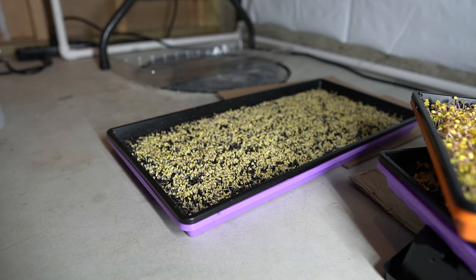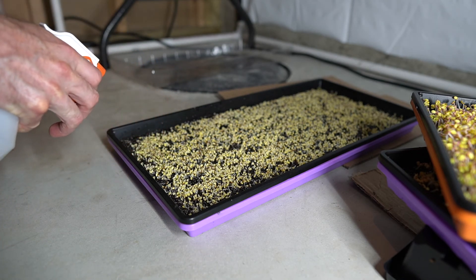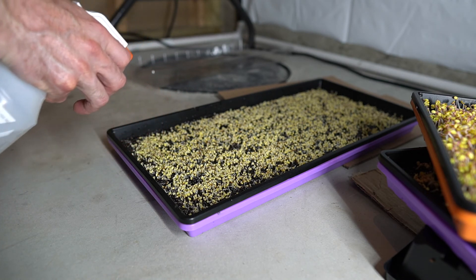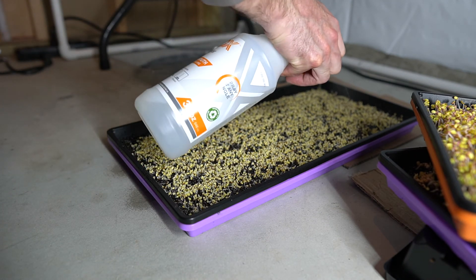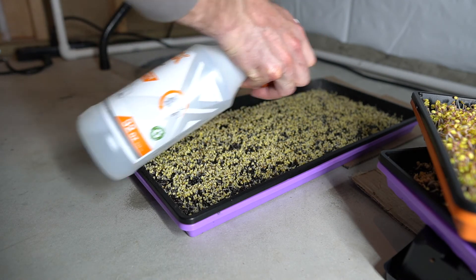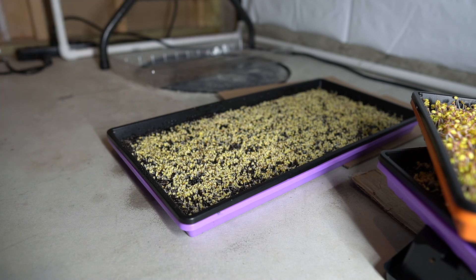Your microgreens are growing — you've got them in the trays and they're germinating. Day to day, how do you keep them going? Every morning and evening I give them a little water with the spray bottle, spraying water all the way around so they're not in standing water but nice and damp. I've been doing that about twice a day — morning and evening — until they're ready to go under the lights.